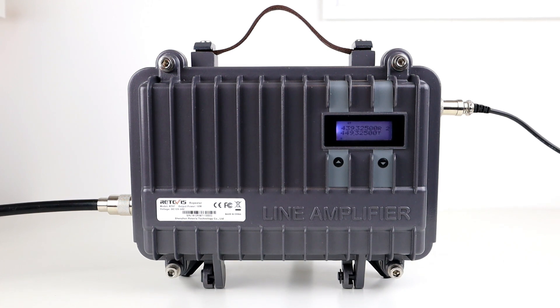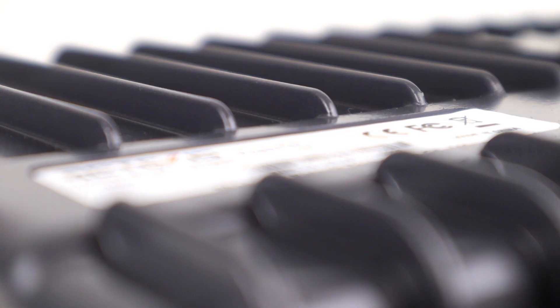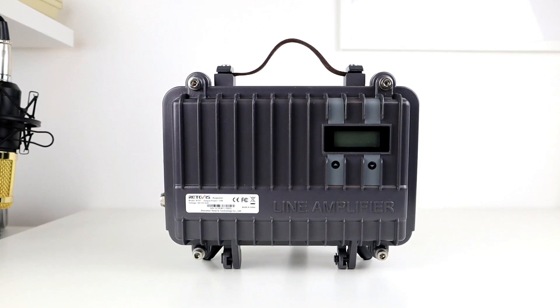That's basically it guys — a brief look inside the Retevis RT97 repeater unit. As I said in the previous videos, this thing puts out 10 watts with a 10 megahertz split. I've done a review video and a test video on this which I'll link at the end and in the description, so make sure you check them out. If you have any comments, suggestions, or questions, drop them in the box below. If you enjoyed this video give it a thumbs up, and if you haven't already subscribed make sure you hit the subscribe button. We'll catch you in the next one — 73 guys, thanks for watching.